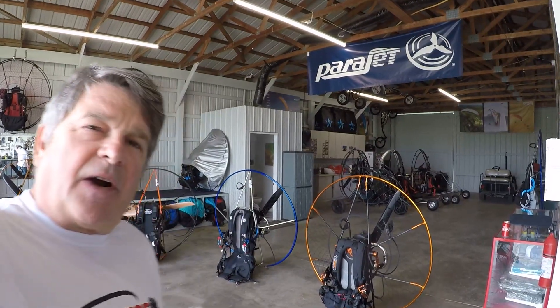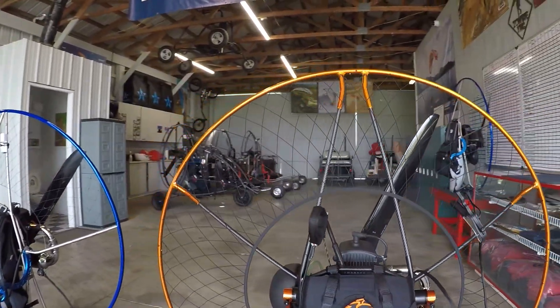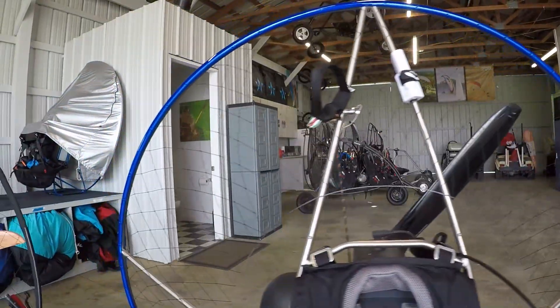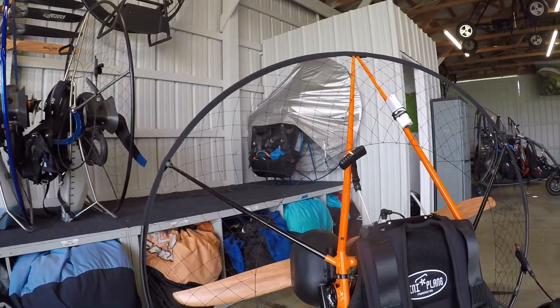All of these are very high quality paramotors. We're not saying one's better than the other. Some are a little bit lighter. Some are made a little bit better with a little bit more workmanship and attention to detail. Some are classic favorites, some are newer designs.